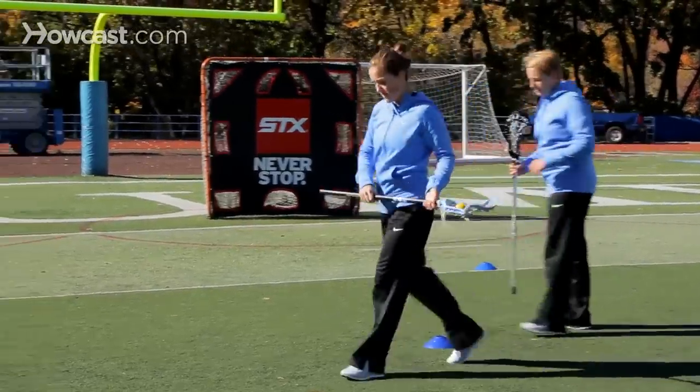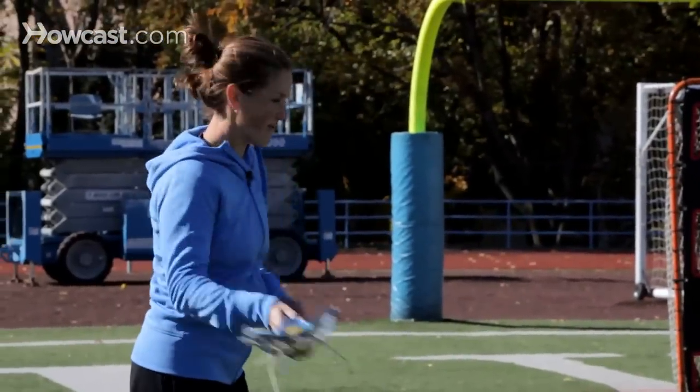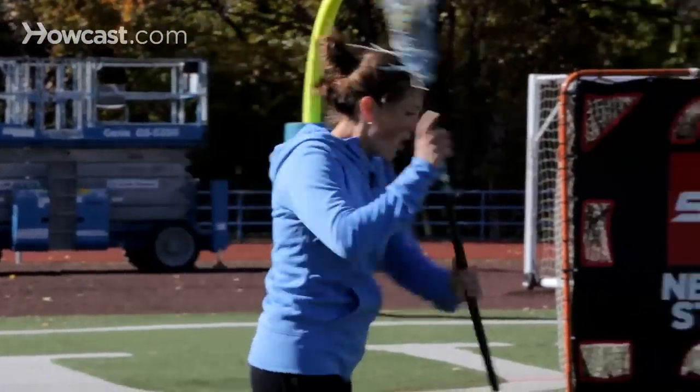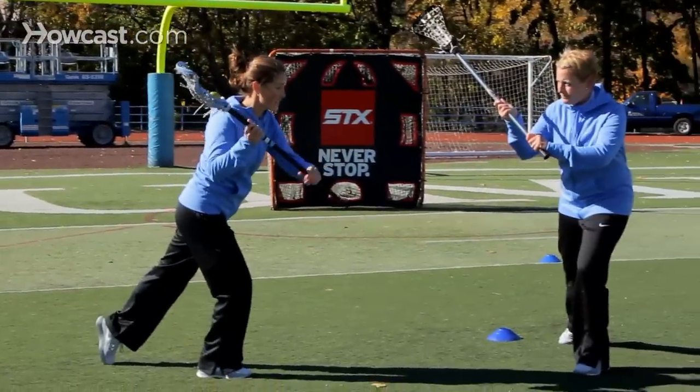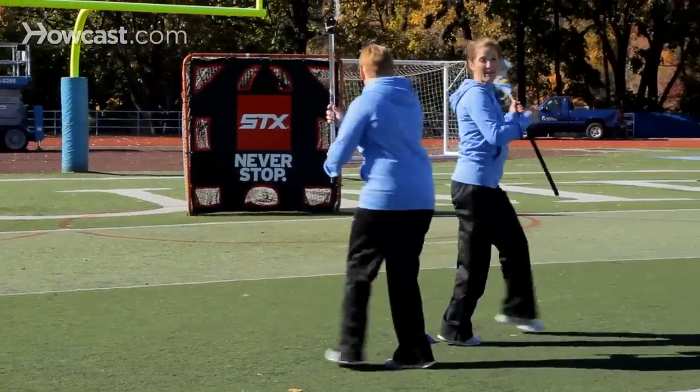So again, as we step hard — we call this a seller step because we really want to sell our dodge to Liz — I want to step hard so she really thinks I'm going in this direction. Then I'm going to quickly split her and go back to my left side. And that's how you do a split dodge.